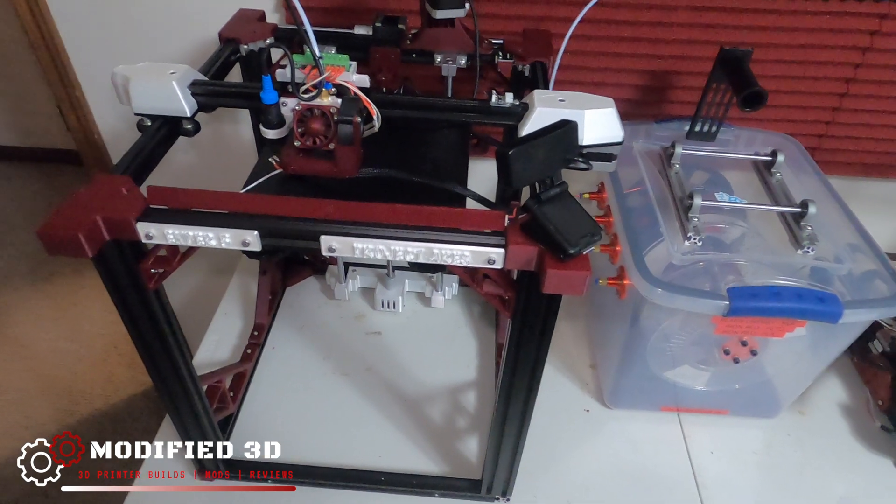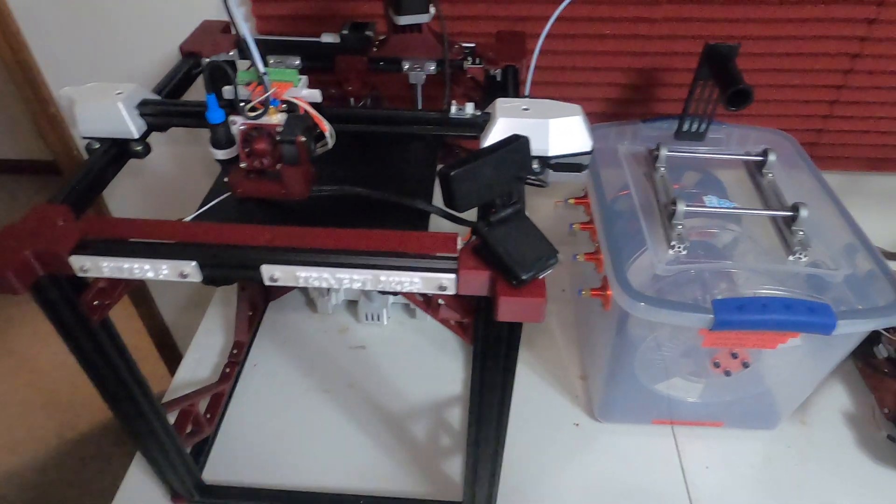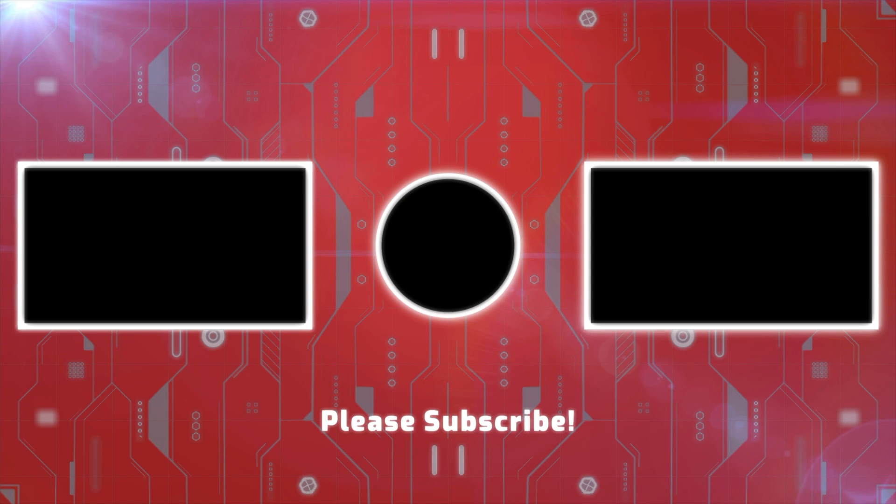If you have any questions, put them down in the comments. As always, don't forget to hit that thumbs up button and give a subscribe. Thank you for watching. Have a good one. I'll see you next time.